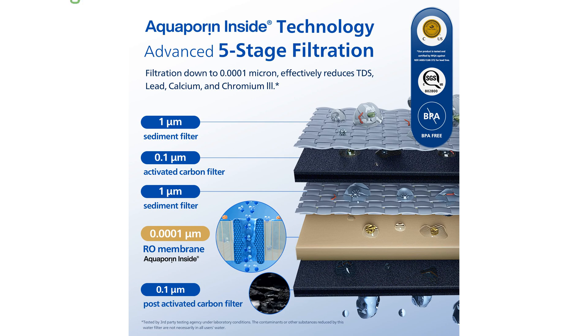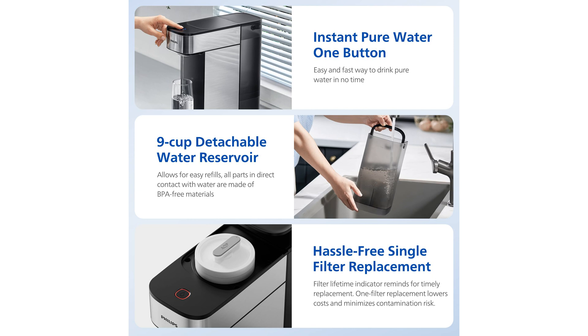Its compact design, measuring just 5 inches in width and 13.5 inches in height, allows it to fit seamlessly into various settings such as homes, RVs, and offices.